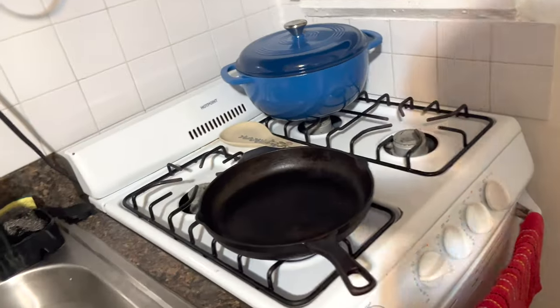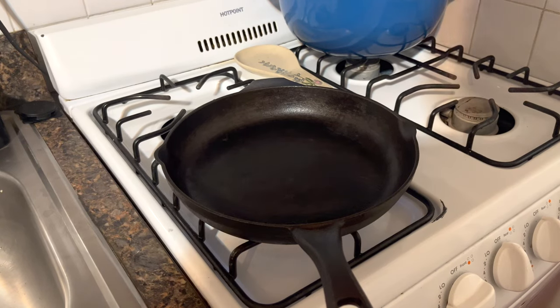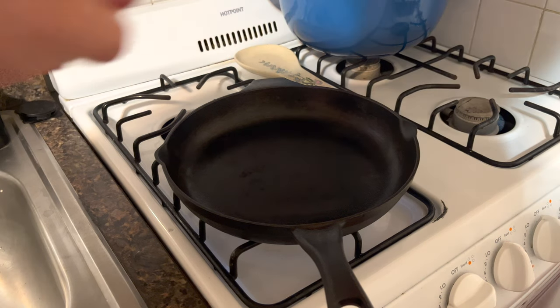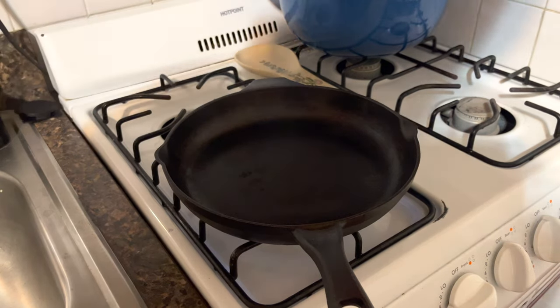Now I have a cast iron pan here. How do we make sure our cast iron is really hot? What I like to do is just splash it with water, see if it bounces off or not, and then sort of feel it.